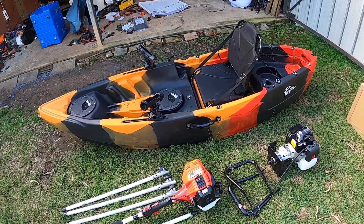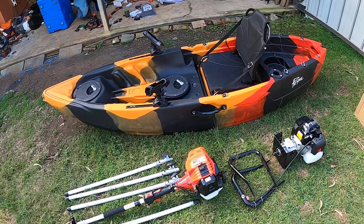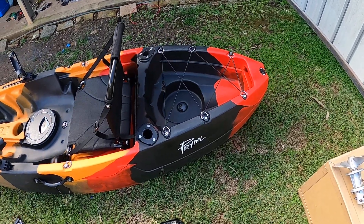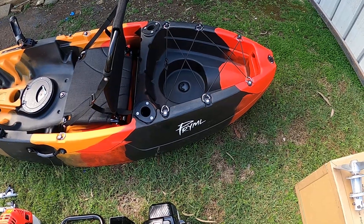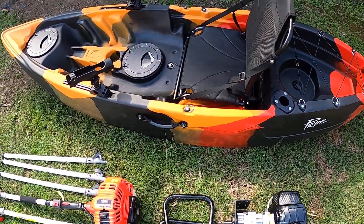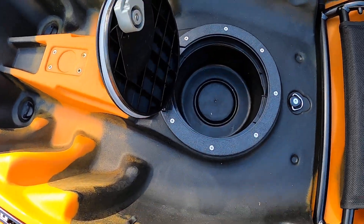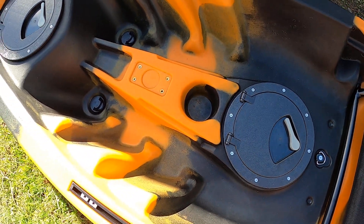I bought it for $350 from BCF. It's about 2.7 to 2.8 meters, comes with a nice comfy seat. It's got a lot of room in the rear to put some stuff in, like a esky or maybe bait or fishing tackle. It's got two nice hatches and a cup holder for your beers.